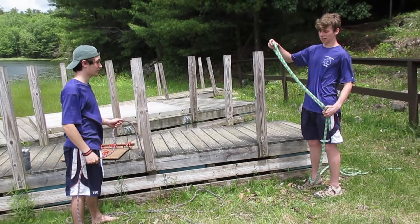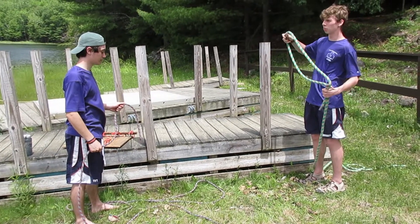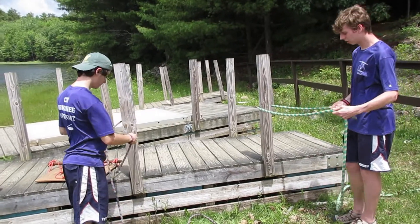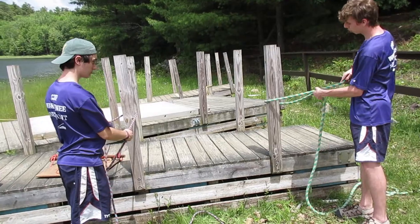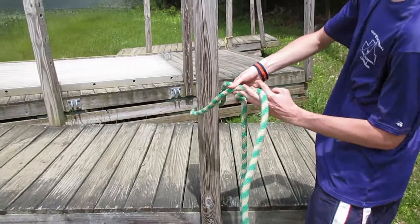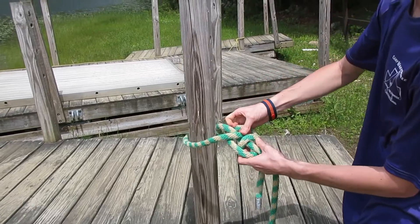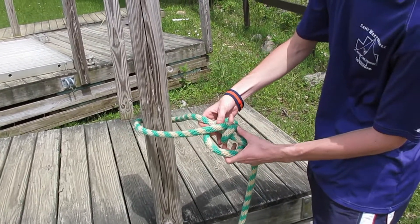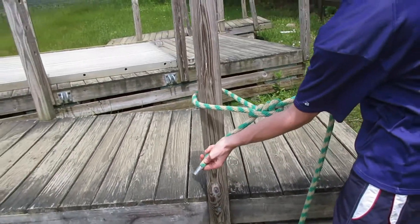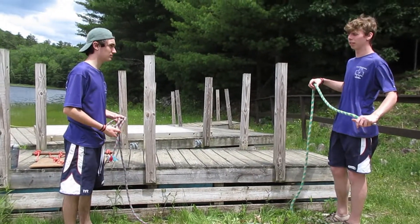Next up we have the tautline hitch, which is used to tie off a rope onto a hole or post. Take your rope and start it off wrapped around your post, then cross the rope over itself so you have a loop around here. Take your working end of the rope and wrap it around the longer end. Then make a little loop — what I like to call a smiley face — and stick the rope down through into the smiley face. And there you have your tautline hitch.